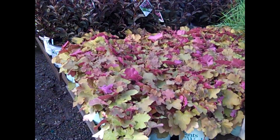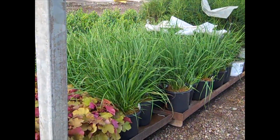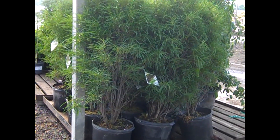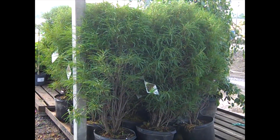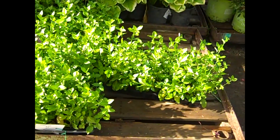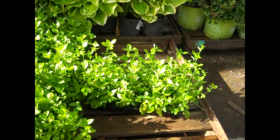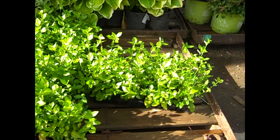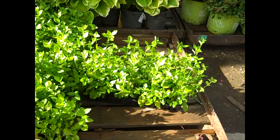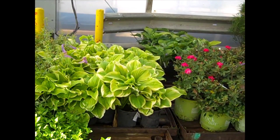Here we're looking at another block of Heuchra — Carmel is a popular one. We're looking at our grass — this one happens to be Karl Forster again. Here we're looking at our seven gallon Rhamnus Fine Line. If you're looking for an instant effect plant, this is it. This is a flat of Euonymus Coloratus — you can see how nice and full our flatted ground cover is. We also have some gallons and 19 centimeters that are nice and full.